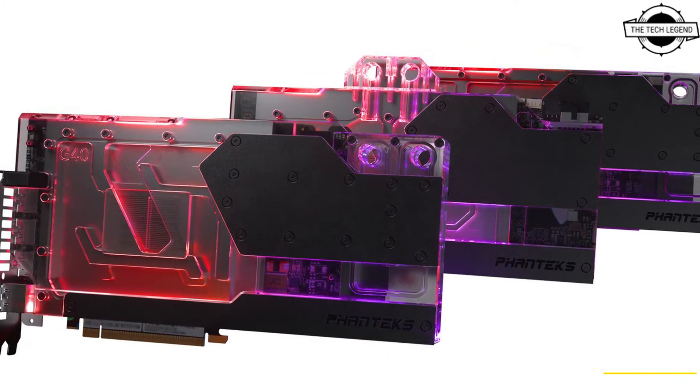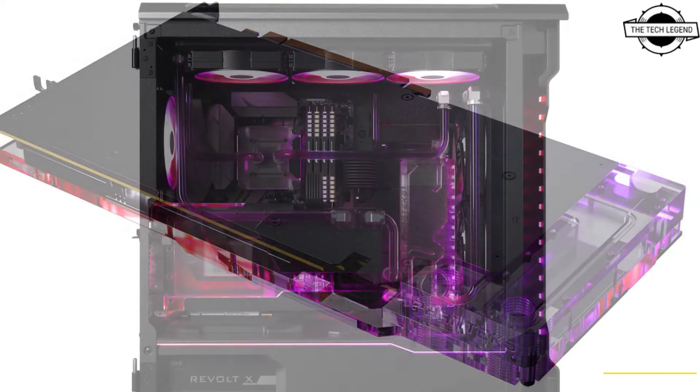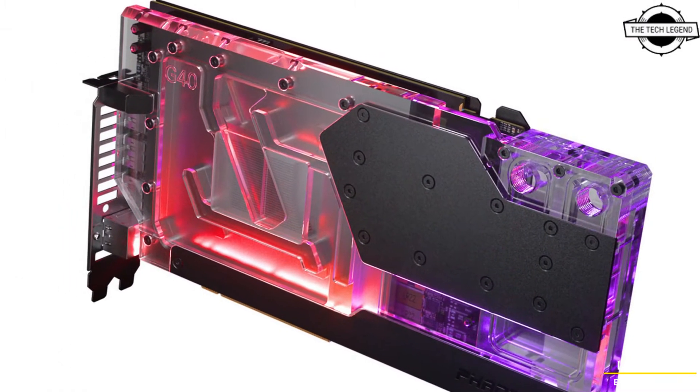The full cover copper cold plate directly cools all memory and power delivery components on the PCB with high quality thermal pads. It also introduces new features such as new fitting locations to allow for better tube routing, even in more compact configurations.